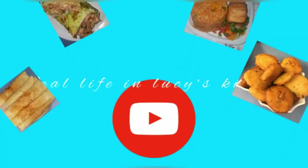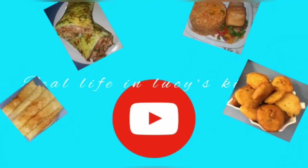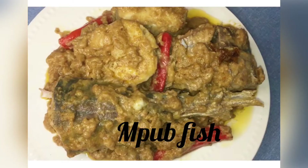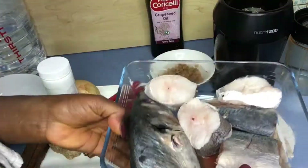Greetings once again and welcome to my kitchen! In today's menu I have Mpu fish. Mpu is a Bakosi dish made of plantain flour, fish, oil, and some African spices. Let's begin!